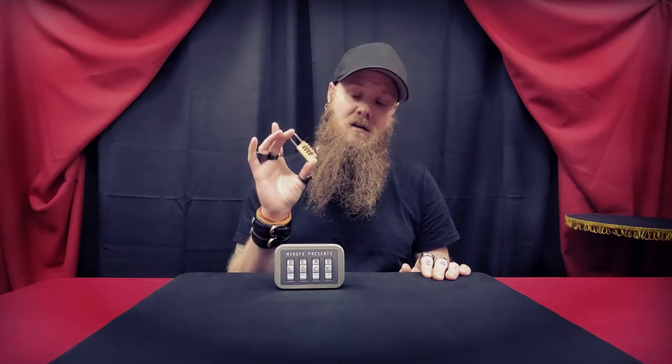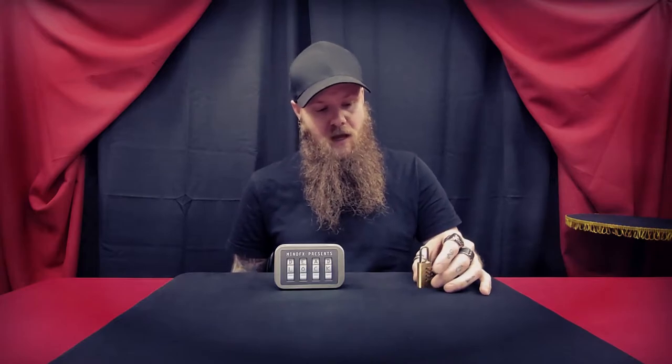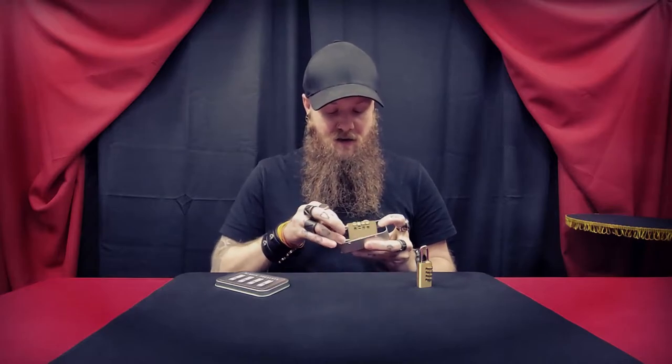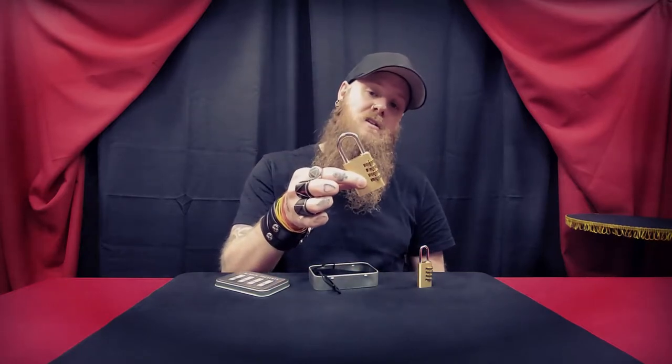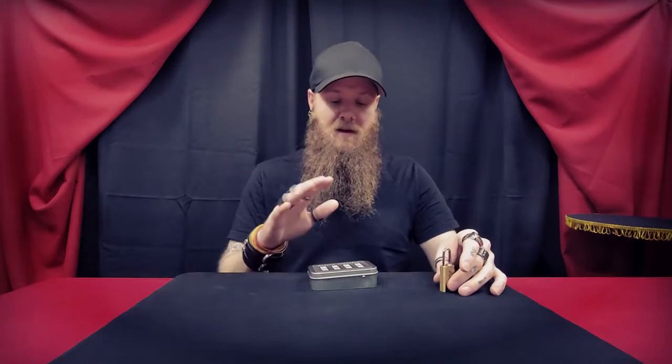I picked up the smallest version to carry on my keyring and use as an EDC item. I used it in one show, liked it so much that I decided I should get the large version that I would use in my stage and parlor performances. The packaging comes in a nice metal tin, as well as a velvet bag. Underneath that bag is your tutorial link, and this is the large version I now use in my shows.